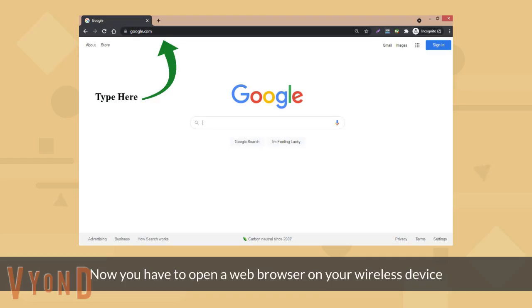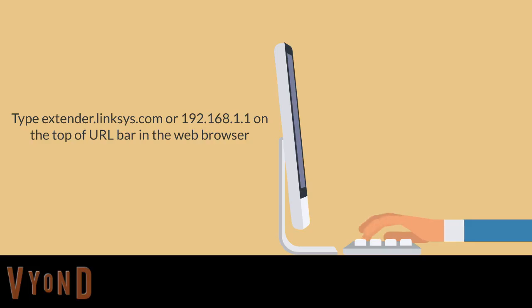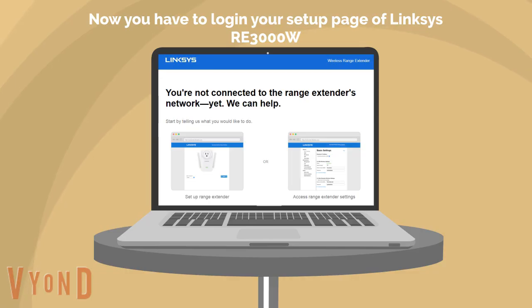Now open a web browser on your wireless device. Type extender.linksys.com, or you can type the IP address 192.168.1.1 in the search bar. Now log in to the setup page of your Linksys RE-3000W.